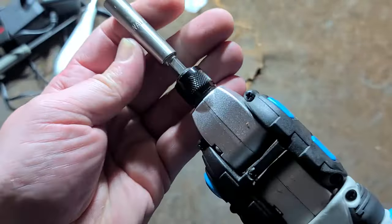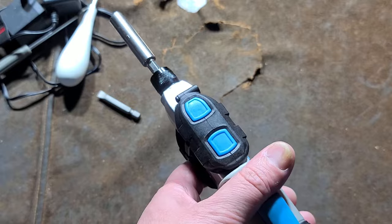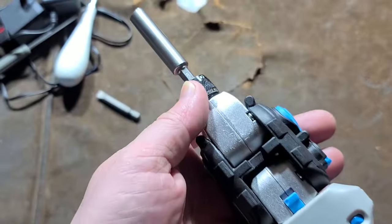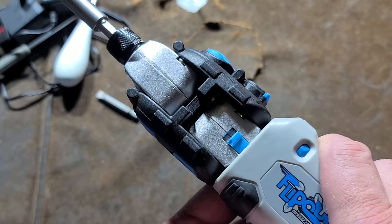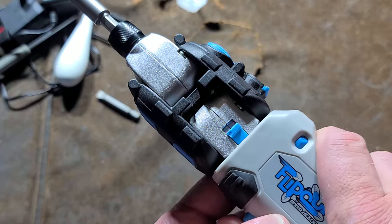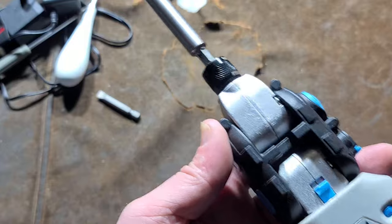This would be handy for people working on computers, or maybe appliance installation, something like that, where you really are working with fasteners in a pretty tight area. It does have some degree of variable speed — more like a low, medium, and high, but at least it has something.